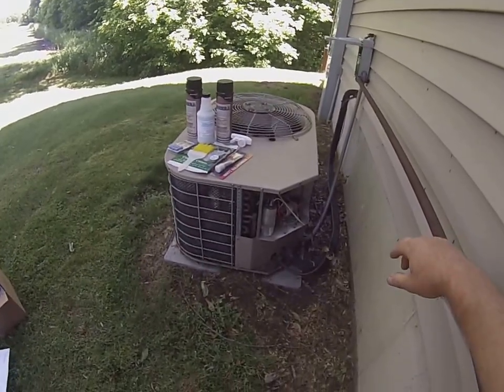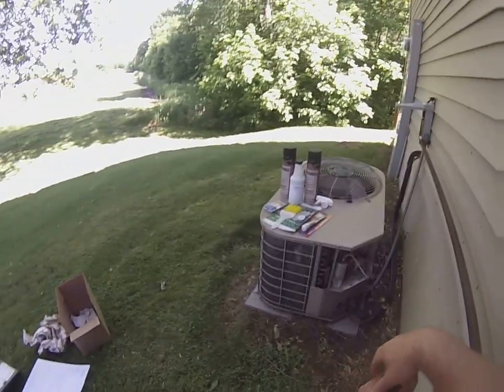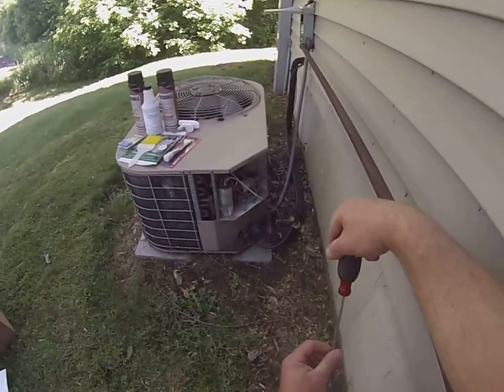Hey everybody, Terry here with HVAC Maintenance at MainSupplies.com. We're just going to talk a little bit today about the basic concept of how an air conditioner works.